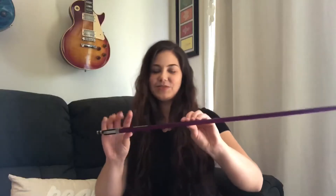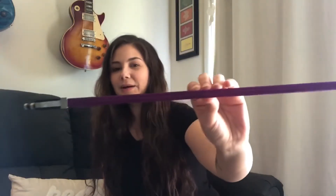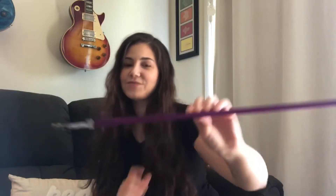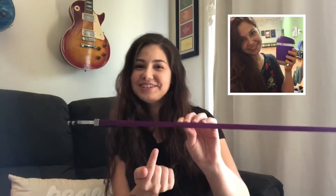I want to shout out to Lash Off Violin in Gaithersburg, Maryland, which is where I take my bow. They custom blend my bow to the exact shade of purple I'm looking for. I've got a purple coffee cup and it matches my bow, which I think is awesome.